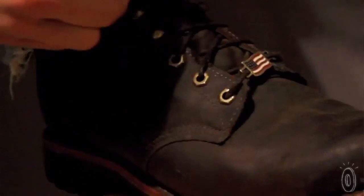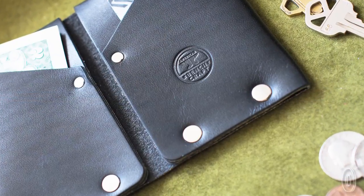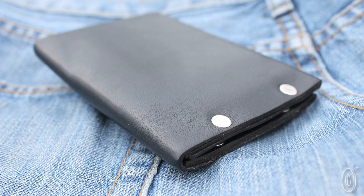Just like shoes, wallets say a lot about the person. And with these leather wallets, you'll be carrying a bit of the craftsman's pride in their work, as well as a refined iteration on an American classic.